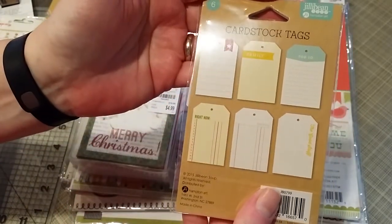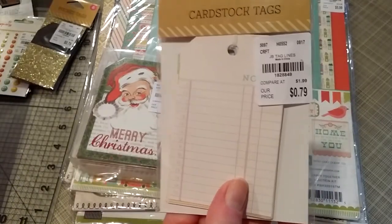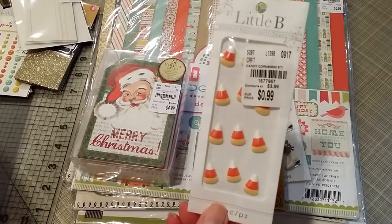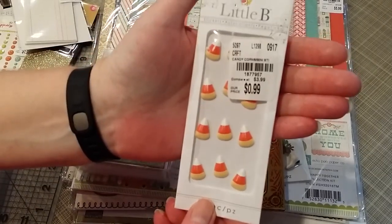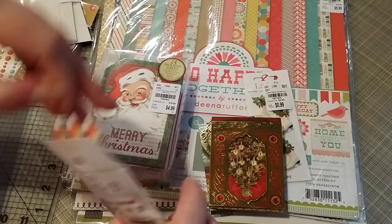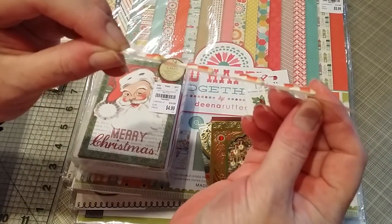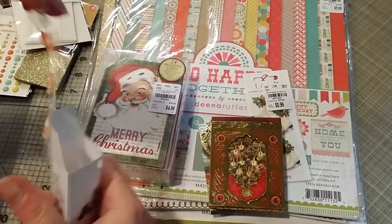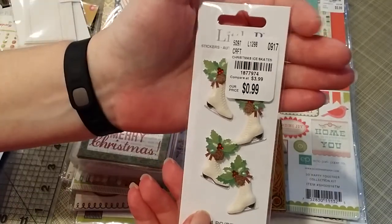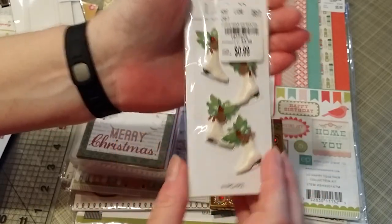The Jelly Bean Soup six-count cardstock tags — SKU 1-8-2-8-8-4-9 — for 79 cents. I know I can make those myself, but they're already cut and hole-punched. Also, sticker candy corn — SKU 1-8-7-7-9-5-7 — 12-piece, dimensional stickers. And I picked up the ice skates stickers, SKU 1-8-7-7-9-7-4, with four pretty dimensional ice skates.